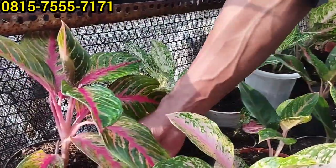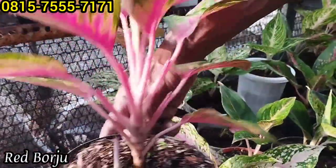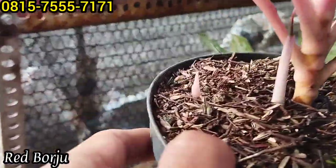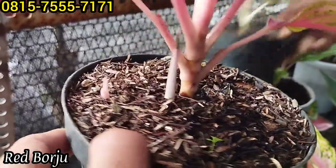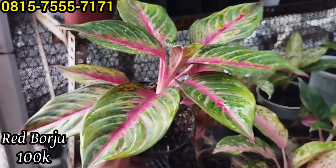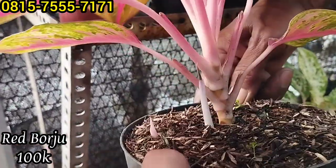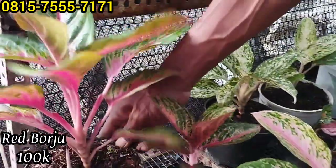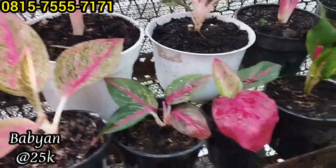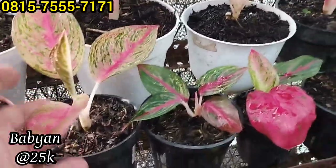Ini ada Red Burju yang besar nih, indukan, bawah anak. Indukan bawah anaknya nyengim-nyengim, bawahnya tidak tahu. Harganya Rp100 ribu saja, ini calon rumpun banyak nanti. Ada yang kecil-kecil Rp25 ribuan saja. Bisa diborongin saja nanti.